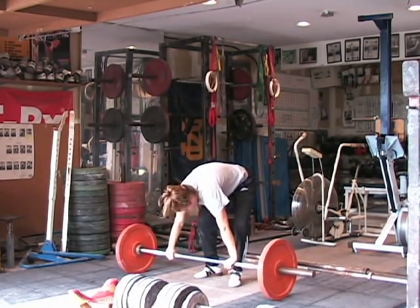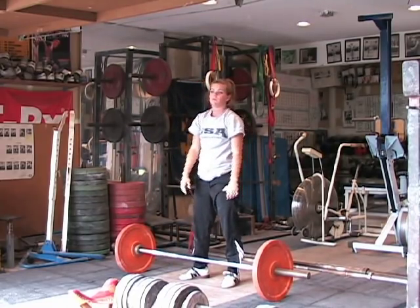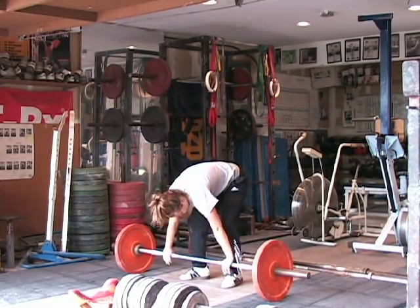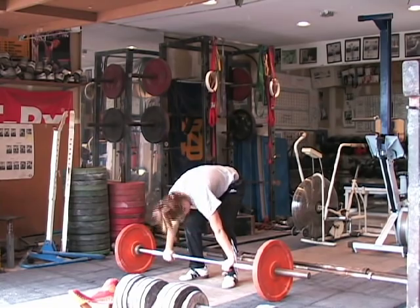Let's do it one more time. Sage, I want you to stay in that split position just for a little bit so the viewer can see that positioning. Basically, all she's doing is a lunge, but she's driving that bar up, creating momentum on the barbell, and then she pushes her body down into a quarter lunge position.